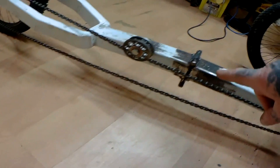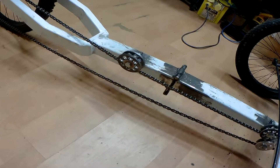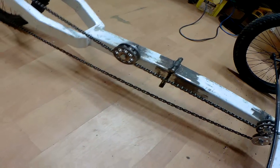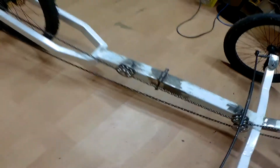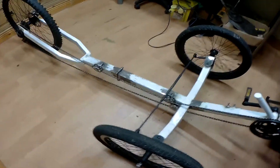Everything on it can be taken apart. As I mentioned last time, I also made it foldable, so if I don't fancy having it on the roof of the car, I can put it in the boot of the car. So that's it — the rolling chassis is done now.